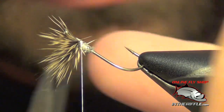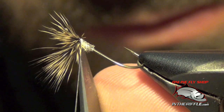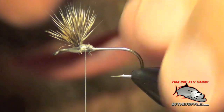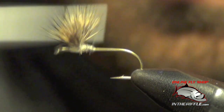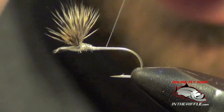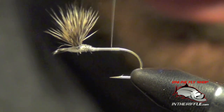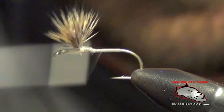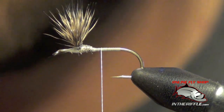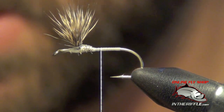Now you have your wings. Trim out the ones that got trapped. Now we're going to lay down a thread base — take our thread to the bend and bring it back forward, stopping just behind the clump of the butt ends of the wings we just tied in. Now it's time to tie in the tail.